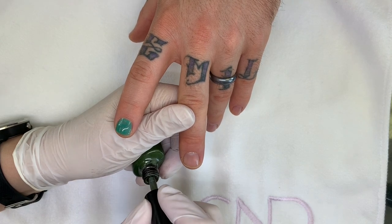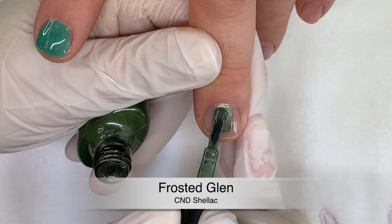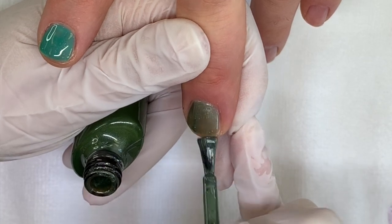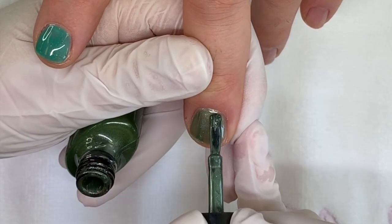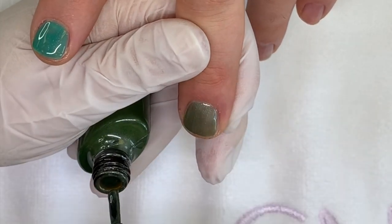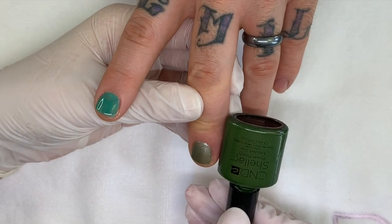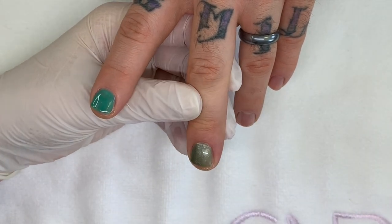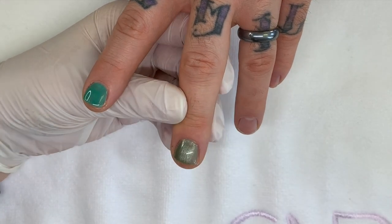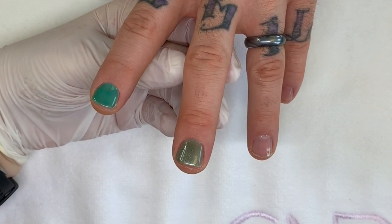Frosted glen — I don't think I've used this one. Actually, I did; it's really nice, I forgot about this one. It's different than the bottle — the bottle looks much darker, I expected it to be a lot more green. There's a lot of sparkle going on here today.